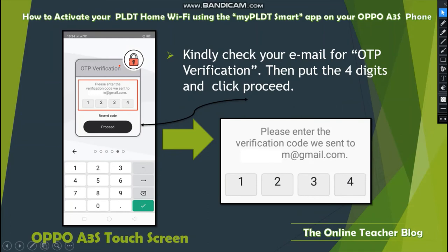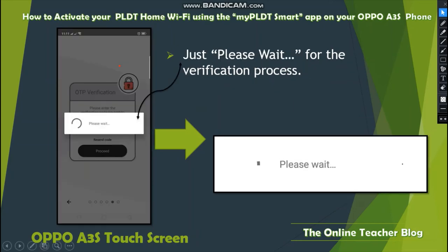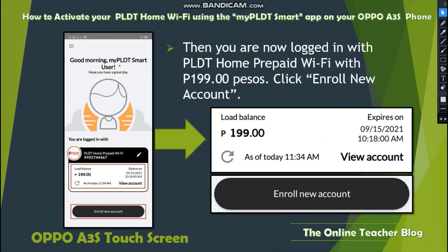Check your email for OTP verification, then enter the four-digit code and click Proceed. You cannot proceed if your OTP is invalid. Please enter the verification code sent to your email — whether it's Yahoo Mail, Gmail, or any other mail. Just wait a few seconds for the verification process to complete.